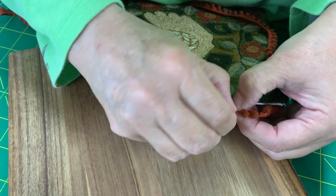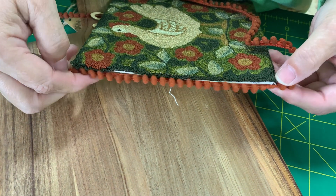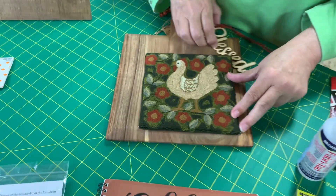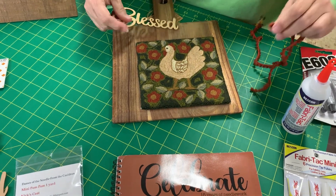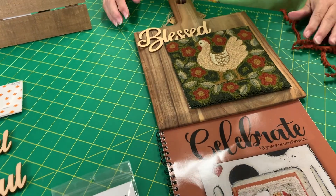That one got a little wimpy — I'll have to check on that. But won't that look cute? And then when I put it on my board, I'm going to offset it so that it can fit my word "Blessed" in there. I just think that's going to be such a cute little thing and very different — different than anything we've done.